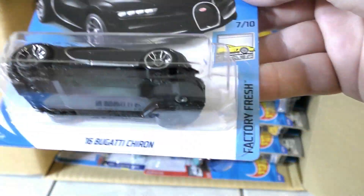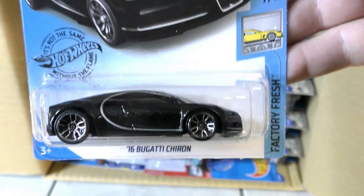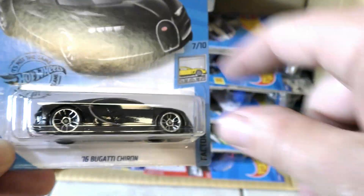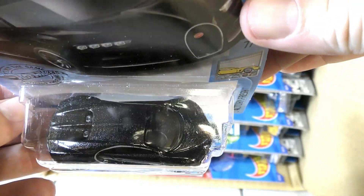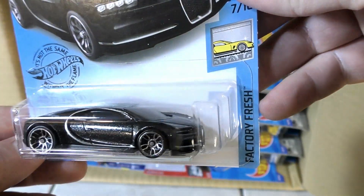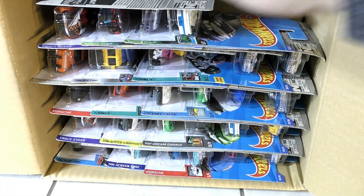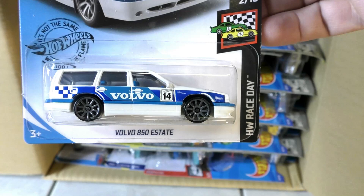Another Bugatti — this is the '16 Bugatti Chiron in a metallic black, kind of a metal flake black. It's got a little bit of silver trim on it. Mattel actually lost the Bugatti license for a while, so those became really hard to find and really expensive on the secondary market.